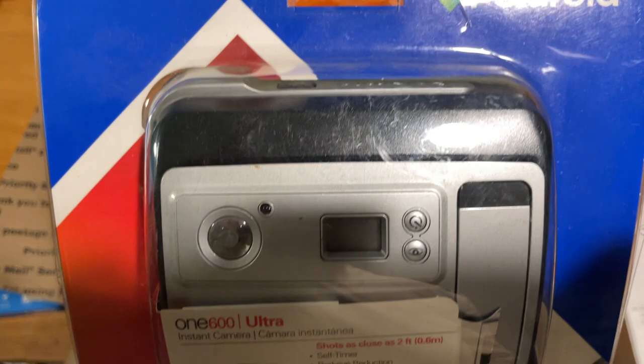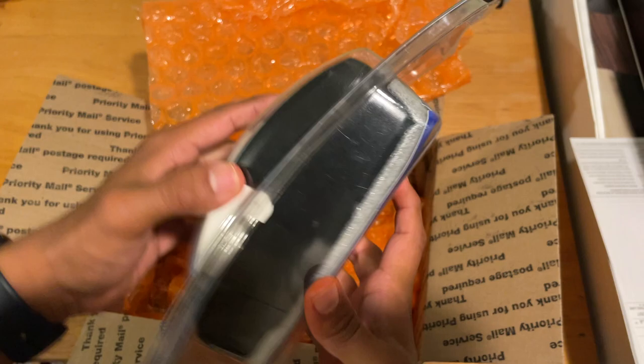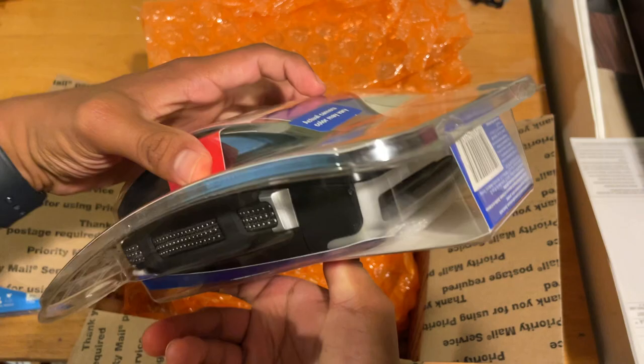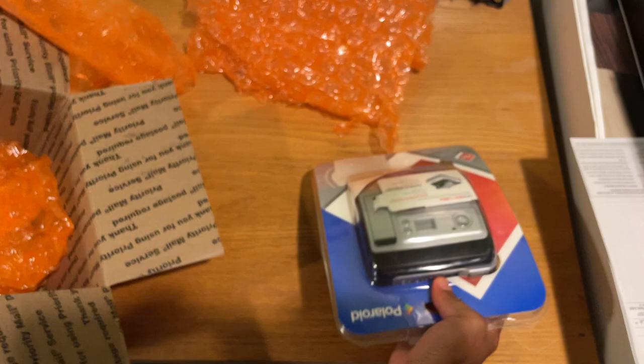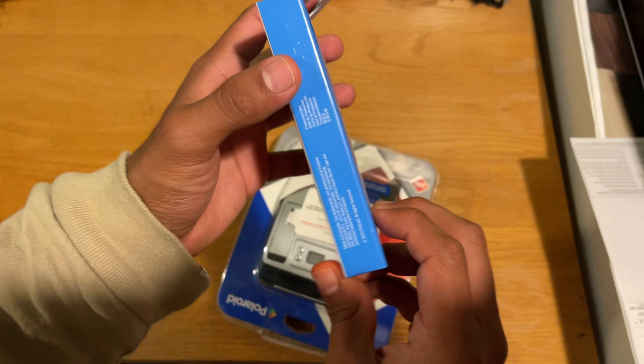Can you see that right there? There's some grime on here, but the paint is very nice. I feel terrible, but things were meant to be used. Someone kept this protected and only sold it for 50 bucks. Look at how nice this is. I'm going to open it right here today — that's going to be my special treat.